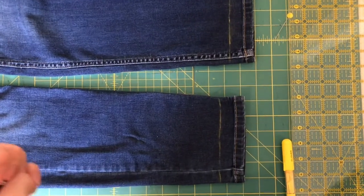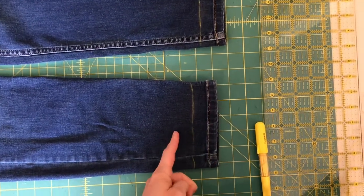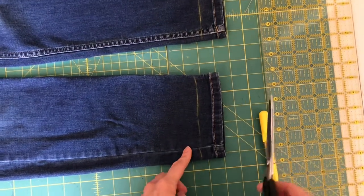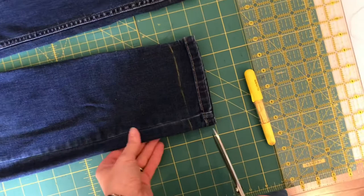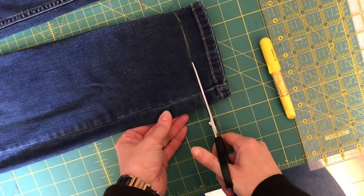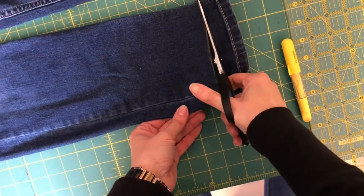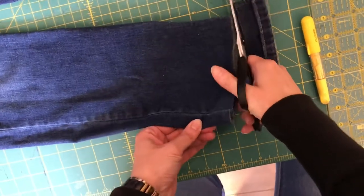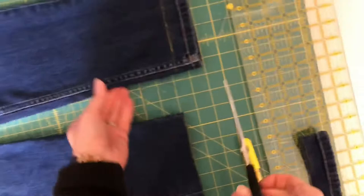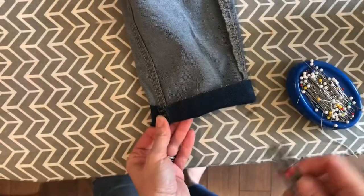I've marked one and a half inches from my finished edge — I wanted to hem my pants a total of two and a half inches, but this allows us the one inch to flip up and finish off the bottom of the pant. Making sure I'm on a flat surface with my pants nice and flat, I'm going to cut along my chalk line and remove the part I don't want. I'll go ahead and do this to my second leg as well.